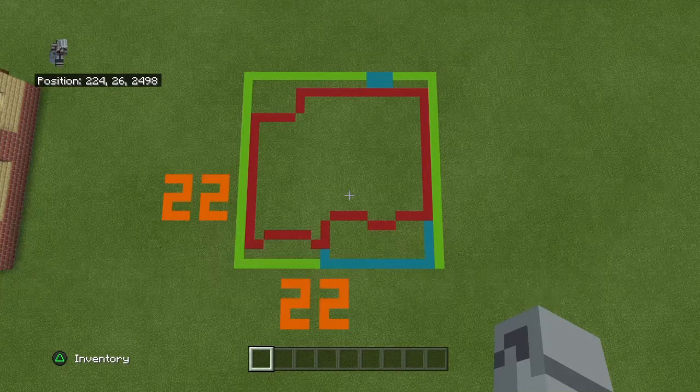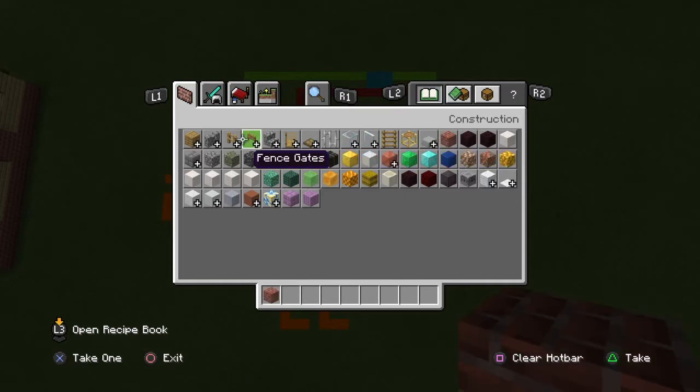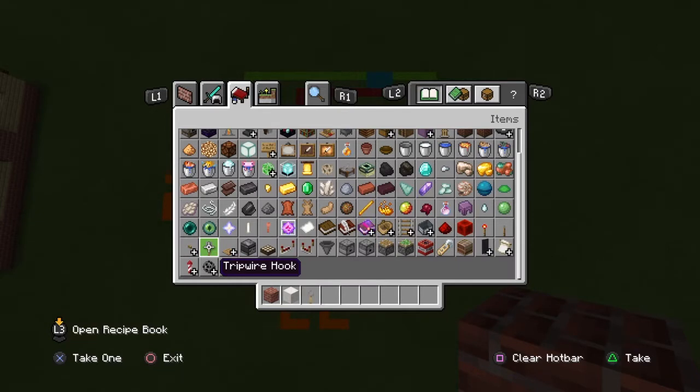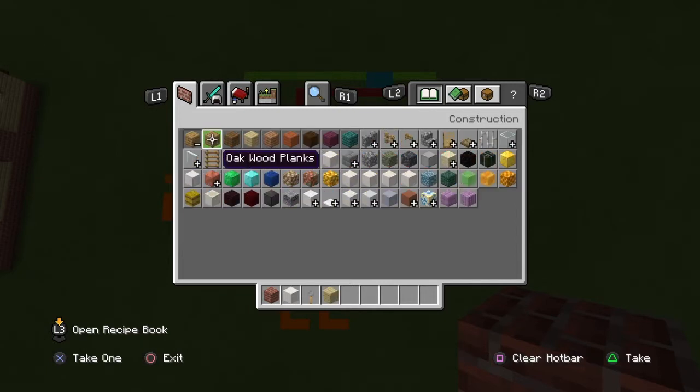For this build you're going to need a 22 by 22 grid — I love when it's a square. The materials you're going to need to start off are brick blocks, pillar quartz blocks, and tripwire hooks or whatever other blocks you want to use to detail the garage. I'd recommend getting the base structure down first and then adding details later. You'll also need birchwood planks.